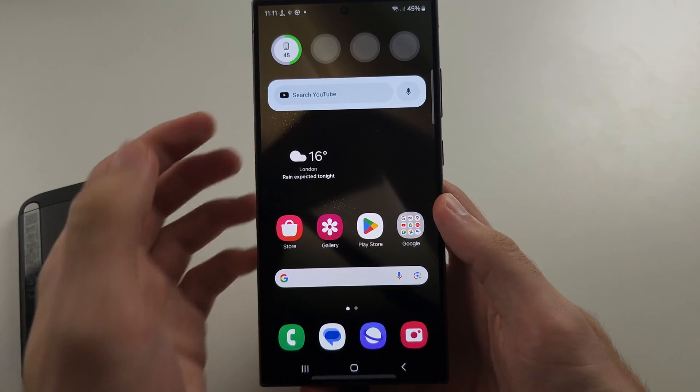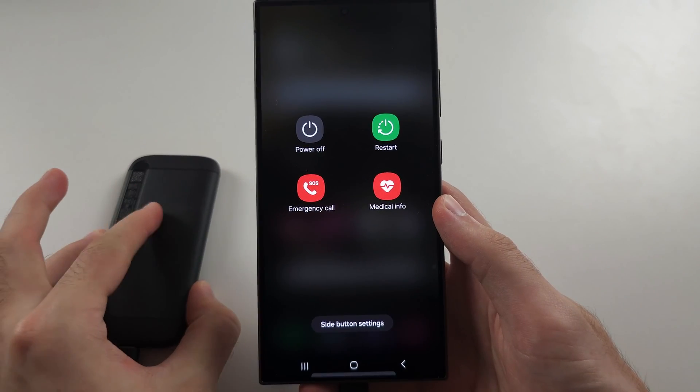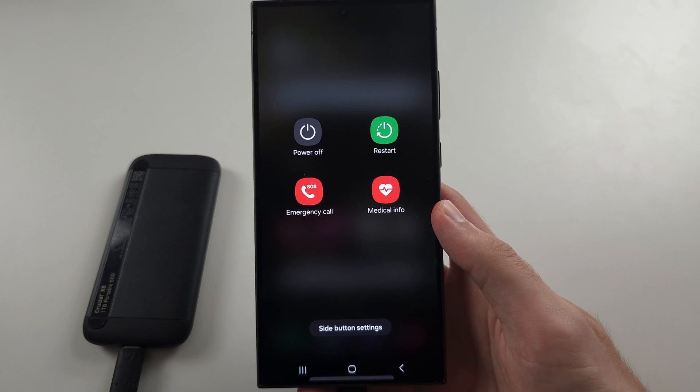Then press the power and volume down buttons to restart your phone. Keep the OTG device plugged in, and after the restart your OTG will work.